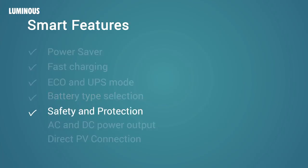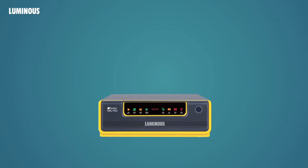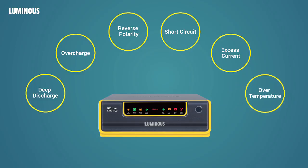Safety and protection: Luminous NXG comes with many safety features built in. It continuously monitors the health of your batteries and protects them against deep discharge, overcharge, reverse polarity, and short circuit. The main fuse protects against excessive current. The fan at the back operates automatically, maintains the right temperature for the UPS, and provides thermal protection.